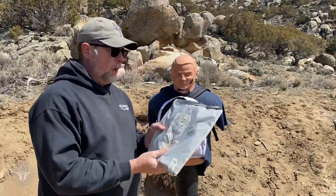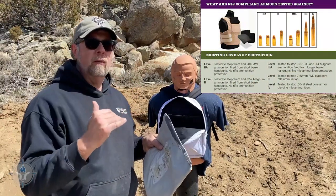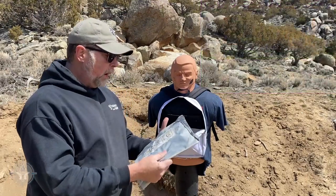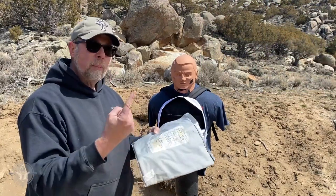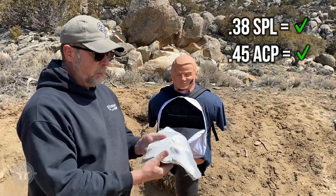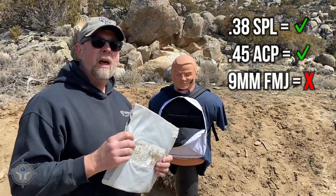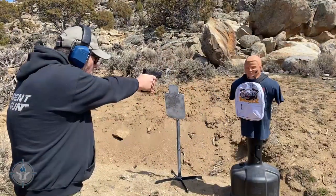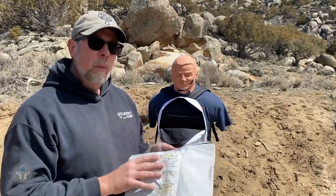Okay folks, let's take a close look. This is level 2A body armor — 2A is the lowest level of soft armor that you would wear on the street. What I discovered, and I did check this after every round fired, was that it stopped the .38 Special, it stopped the .45 ACP. You can actually feel the projectiles in here. But the 115 grain full metal jacket bullet going about 1185 feet per second actually did penetrate it. We had a penetration up here which was really close to the edge, so I fired a second shot of 9mm and that one passed through too.